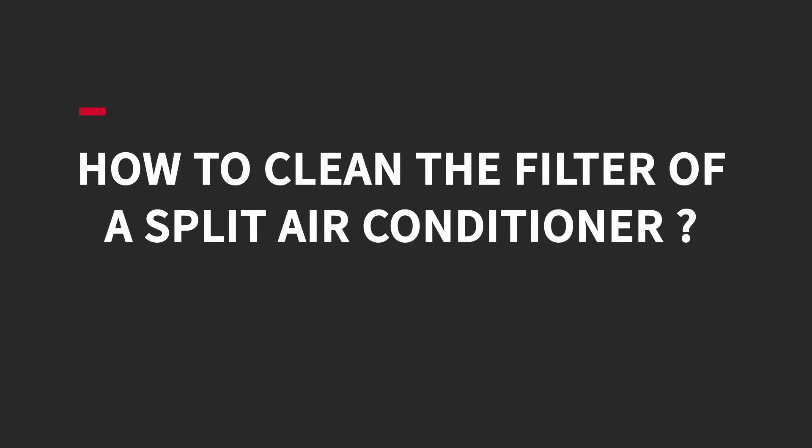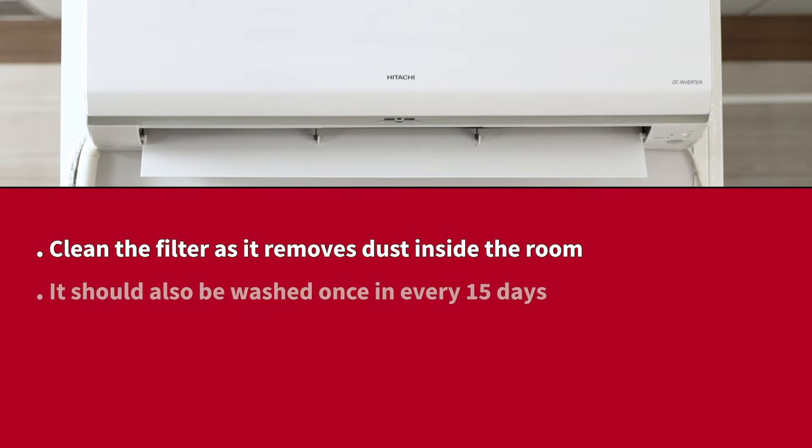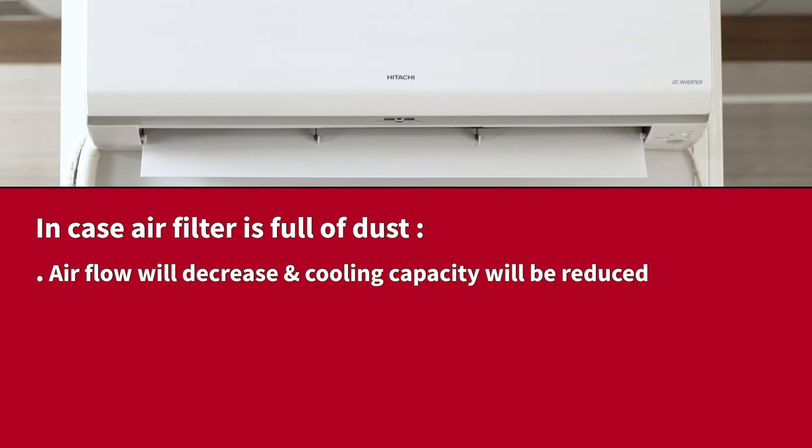How to clean the filter of a split air conditioner. Clean the filter as it removes dust inside the room. It should also be washed once every 15 days. In case the air filter is full of dust, airflow will decrease and cooling capacity will be reduced. Noise may also occur.